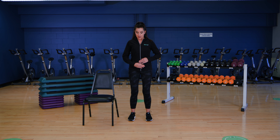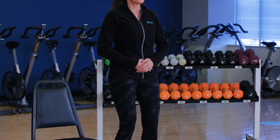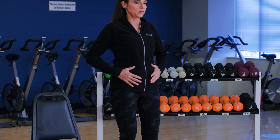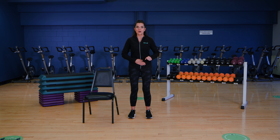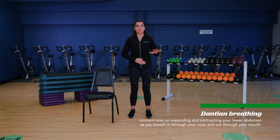We'll practice our breathing because that's very important for balance as well. Go ahead and put one of your hands about two finger lengths underneath your navel, other hand on top. We're going to breathe not only through the lungs but blow up the balloon in your lower abdomen, and exhale and pull up that pelvic floor. You get about 20% more lung capacity when you do that. We want to use this Dan Tian breathing throughout our exercises today.